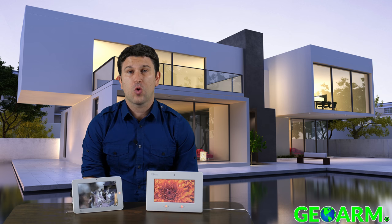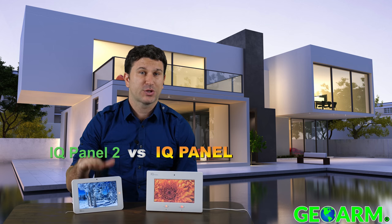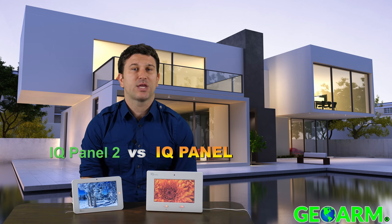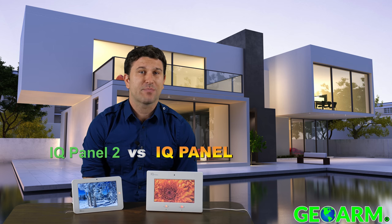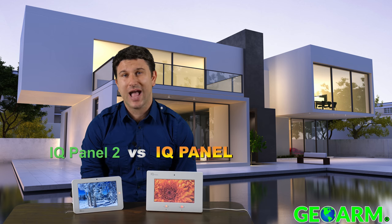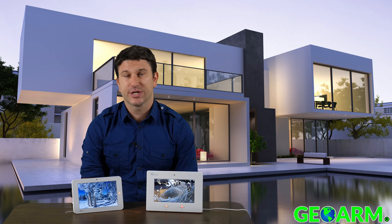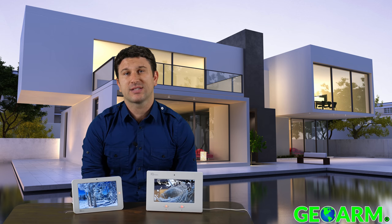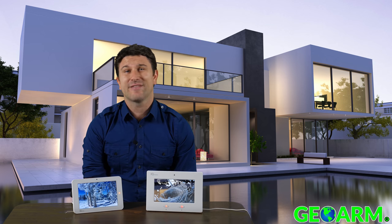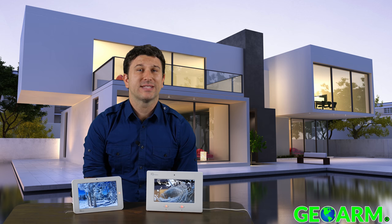If you're in the market for a home or business security system, chances are you're looking at the Qolsys IQ Panel 2 and the original Qolsys IQ Panel classic systems. Today we'll be going in-depth comparing and contrasting these two systems. If you have any questions, comments, or concerns, feel free to leave them in the comments below, as we do respond promptly. If you already have an existing security system, GeoArm can take over those systems to save you time and money.